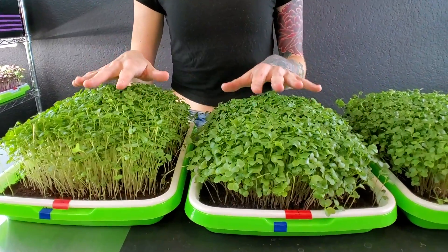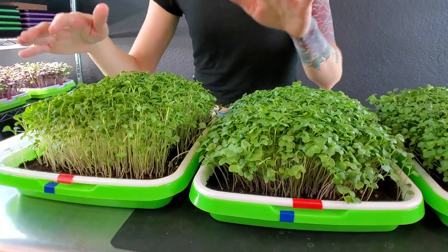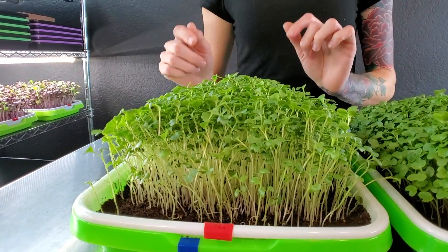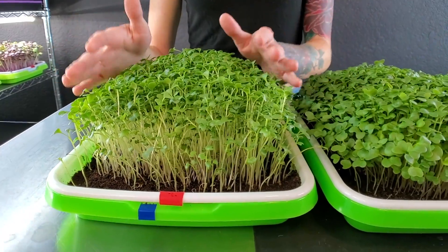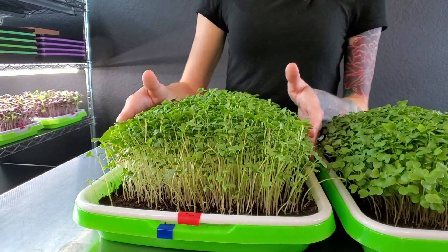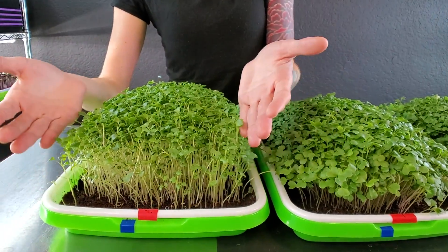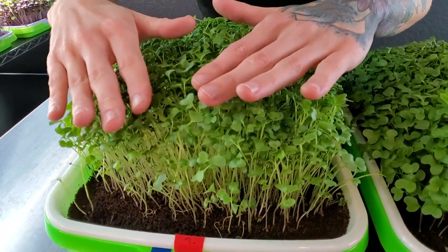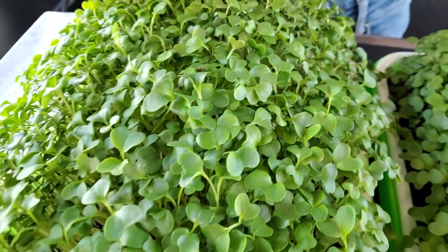Starting over here on my right, these are the two red-labeled coco coir trays. These two trays look pretty good, though there is a difference in growth. The tray on my right is a little bit taller than the tray on my left, and I think that is mostly because of where it was on the shelf — it sat more on the edge, so it got less light, which caused these guys to stretch up trying to find more light. But other than that, the stems look really good, the cotyledons look pretty good, and overall this is a great-looking tray.